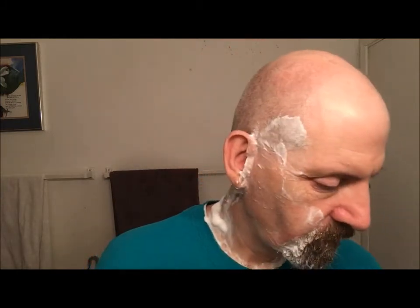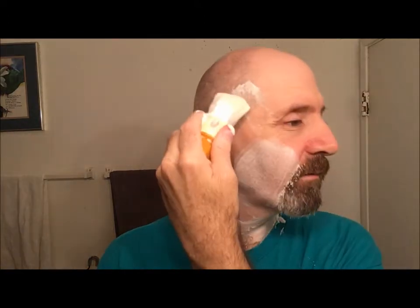Alright, cross-grain is done — very nice. One moment so I can rinse off. Cross-grain is down. Let's go ahead and do a quick paint-on for this last pass with the blade.